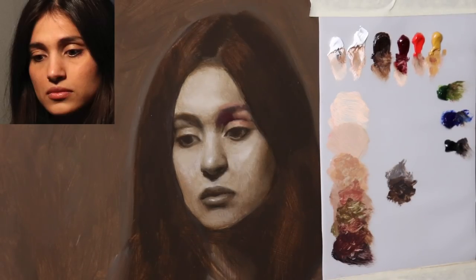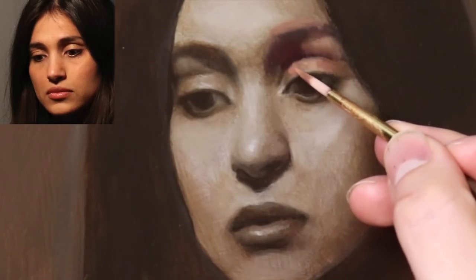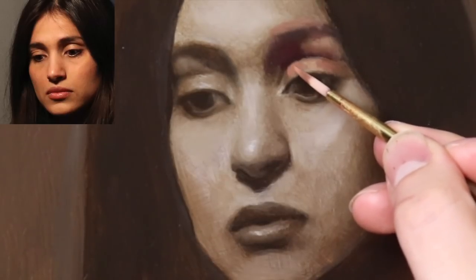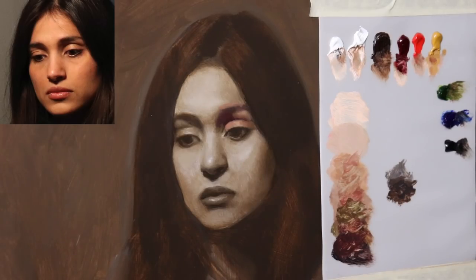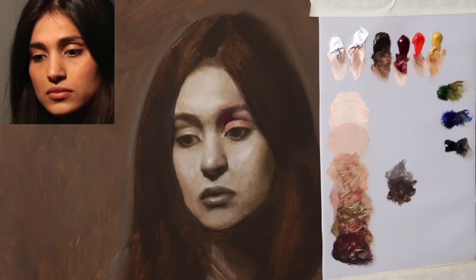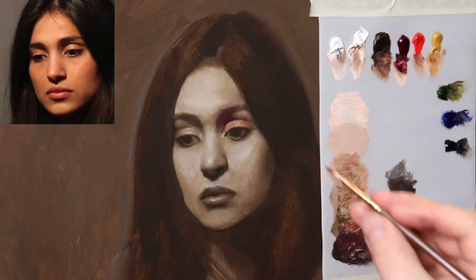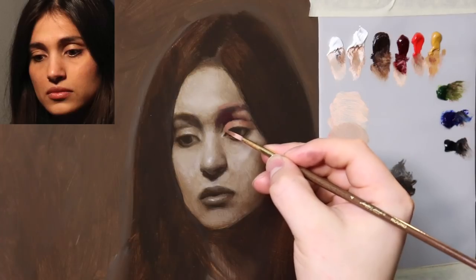Now we're building onto the underpainting — we're not painting over it. If you tell yourself you're painting over the underpainting, then what was the point of painting the underpainting? Instead, let's tell ourselves that we're building onto it. And we are quite literally — we're seeing the influence of some of the underpainting in some of these colors, just by the nature of the transparency of the oil paint.